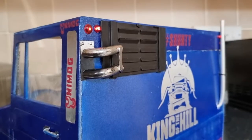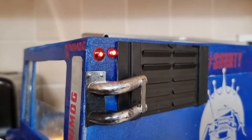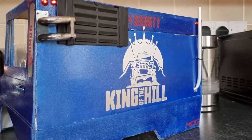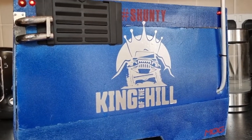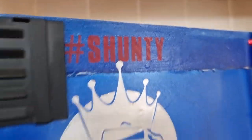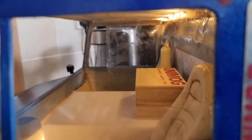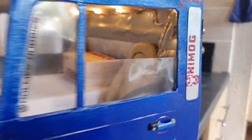Thanks very much for joining us, welcome to the final installment of the cab build on the 1/5th Unimog project. We're pretty much here now - we've just been adding some details. You'll notice we've got our little scale bulbs with lights in them now. We've got some extra details, we've got some King of the Hill decals on there - team Shunty, hashtag Shunty. We've got an interior that's gone in - we're devoid of a headlining and the back's not in yet, the seats are just loose. But we've got the dash binnacle area and a light kit in there.